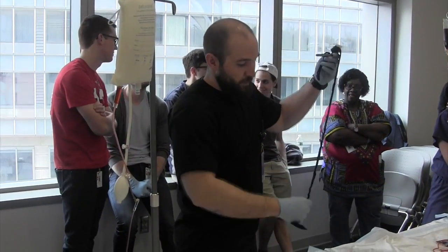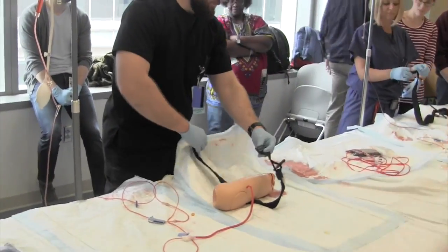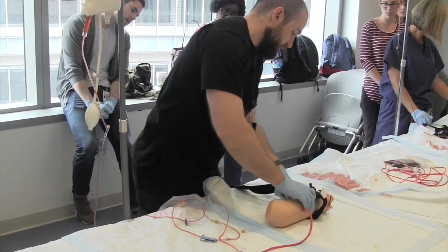When you're putting this on, the way that you're going to approach the patient is you want to get the lint open to you. You're going to wrap this around — it's got a buckle and a velcro system that you're going to cinch it through, and you're going to go about two to three centimeters above the wound.